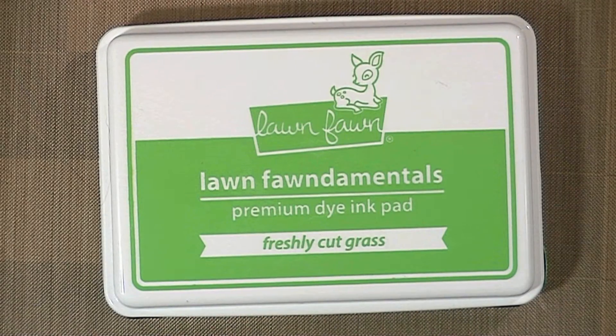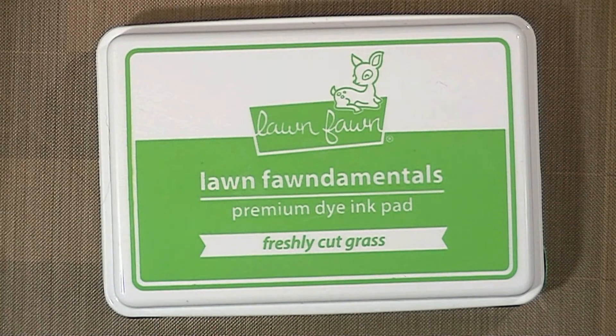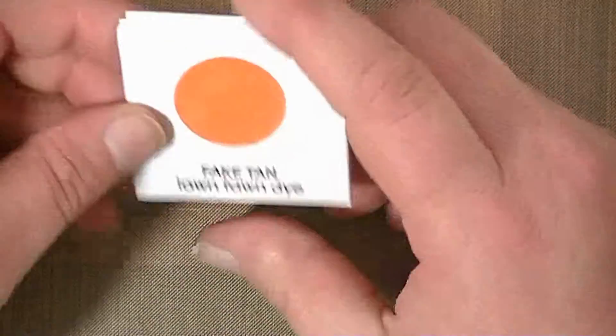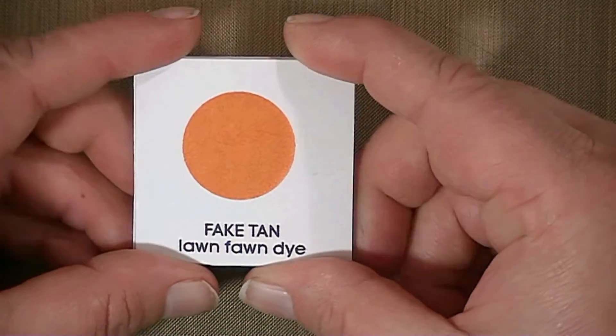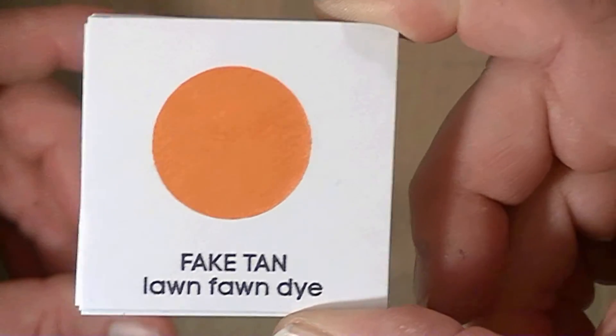Hi guys, it's Kat. So today I received the Lawn Fawn Premium Dye Ink Pads and I stamped them out in real time so that you could see how they stamped. I also videotaped stamping one of the inks and letting you watch it fast forward until it dried, so you could see how it dries on the paper — because it stamps out splotchy at first and then it turns into something like this, which is a nice solid image.